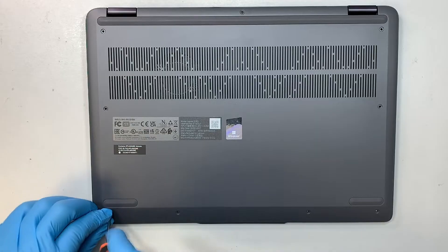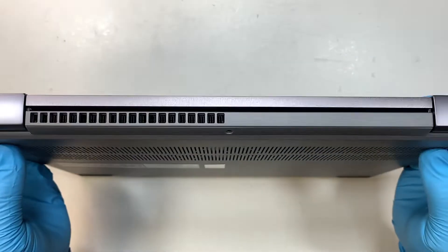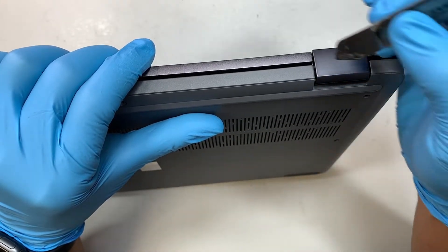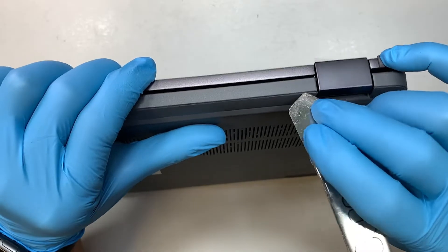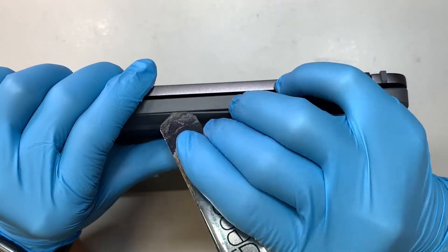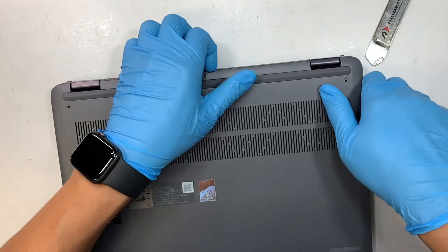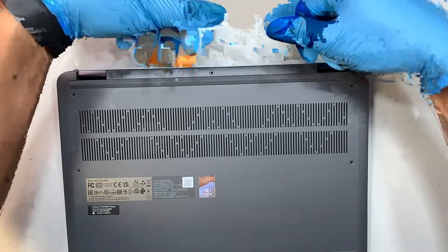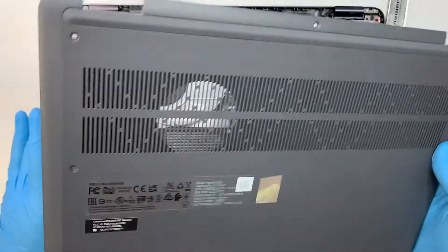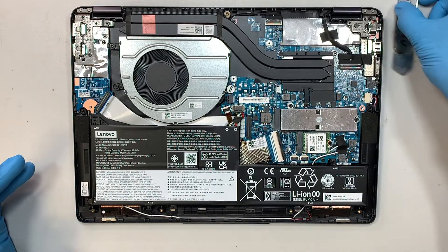Once you have all the screws removed, the next step is to pry open the back cover. Go in between the plastic back cover and the base of the laptop. I'm using a metal prying tool to gently pry it open. Once you have a good gap, you can simply use your finger to separate them apart and lift it straight up.